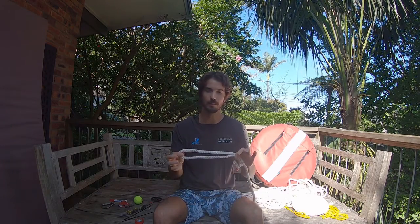We're going to do this in three parts. The first one today I'm going to be showing you how to set up the basics — the bottom weight, setting up your bottom plate, and making sure the tennis ball is in the right position.